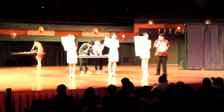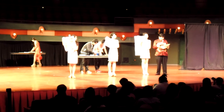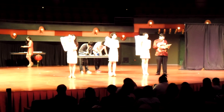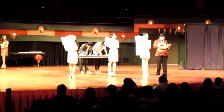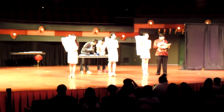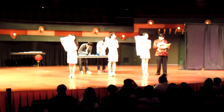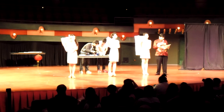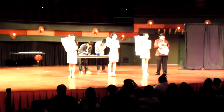This paper cut is of Confucius, who lived in the 5th century B.C. He was a teacher, editor, politician, and philosopher of the spring and autumn period of China. His philosophy emphasized personal and governmental morality, correctness of social relationships, justice, and sincerity.